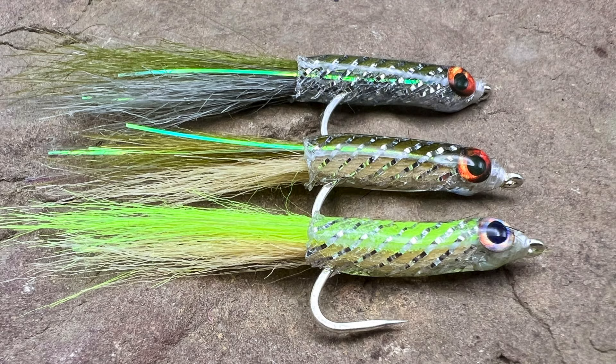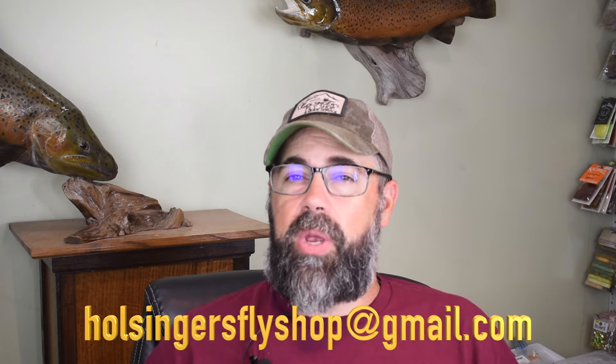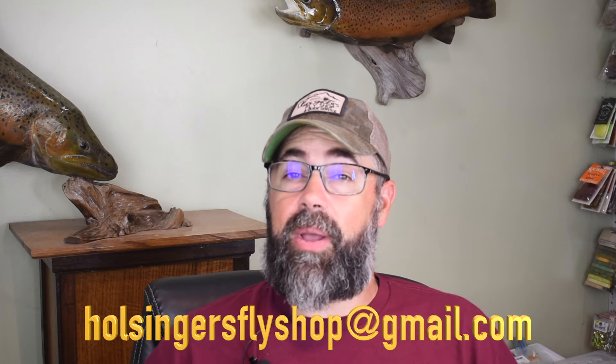Here you see pictures of different colors I've tied these in. I have bigger ones for bass and smaller ones for trout - using the medium size for bass and small for trout. If you're a saltwater guy, tie it on a saltwater hook so it lasts longer and throw it in the surf - it's going to work. Thanks for watching. If you need any of the materials like this easy body tubing you can find it all at holsingersflyshop.com. If you want me to tie anything, reach out at holsingersflyshop@gmail.com. Until next week, I'm Sean Holsinger.